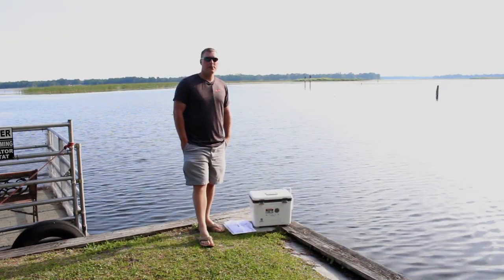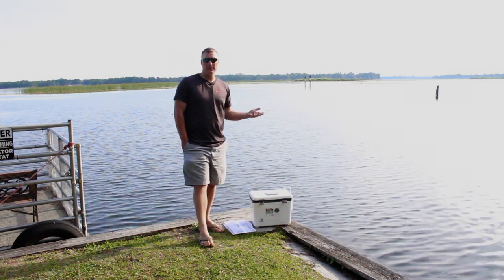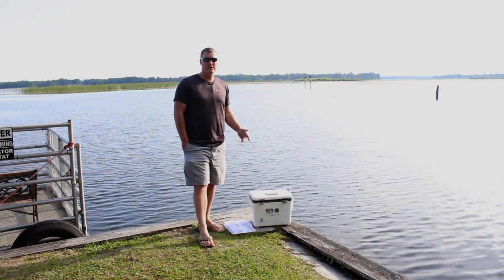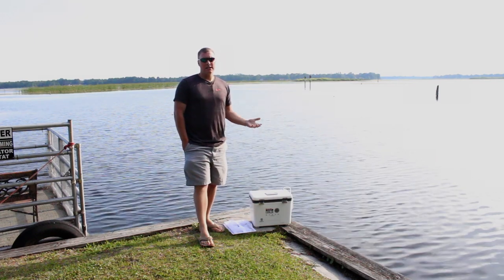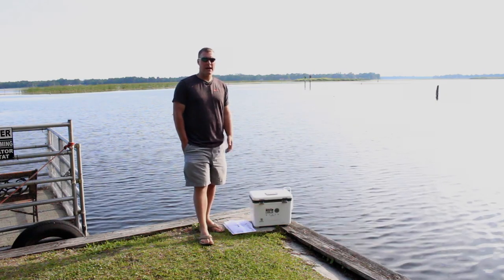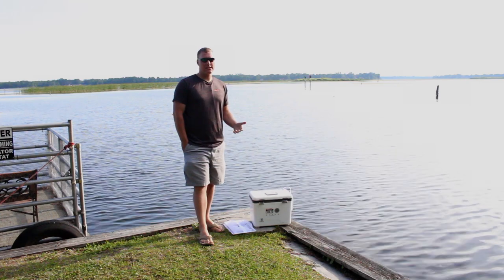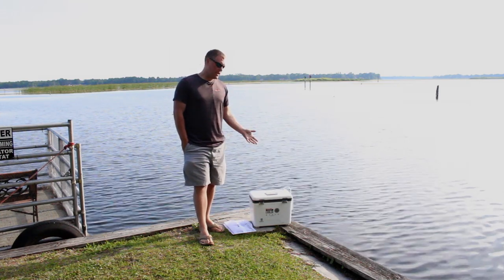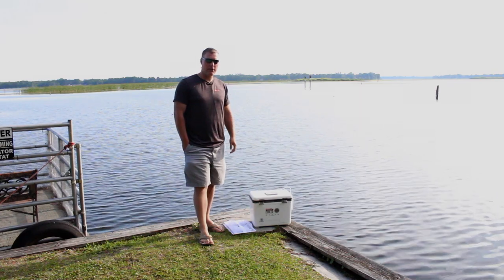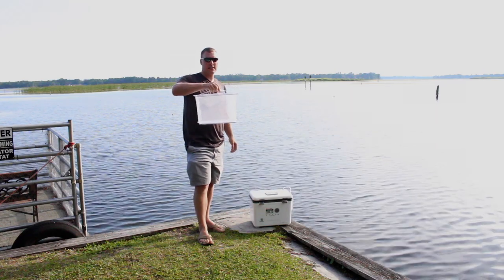24 hours later and we still have live shiners — in fact, every shiner still in the aerator is still swimming strong. It's pretty common knowledge around here that shiners only last between one and three hours in a plain bucket, and that's exactly what we saw: about three hours for the bucket shiner. In the aerator, it's now 24 hours and they're still looking really healthy.